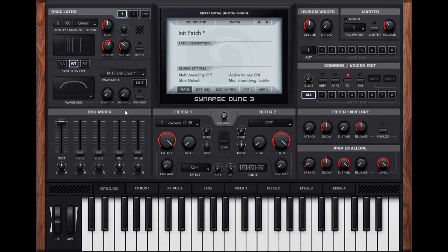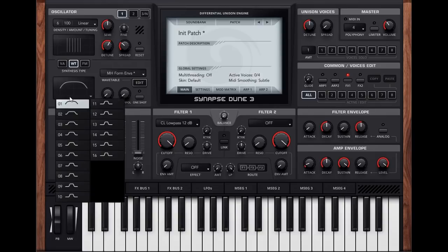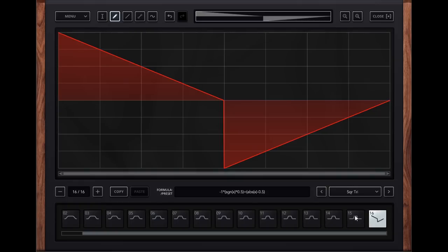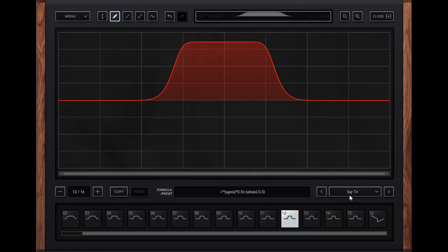Another new feature is the wavetable editor. You can click on all the different waves here — these are the 16 waves in that wavetable. You can have a lot more than 16 waves; up to 200 I've heard, though I haven't tried that myself. You can also put in some presets here to change your wavetable, so that's one way to make quick wavetables.